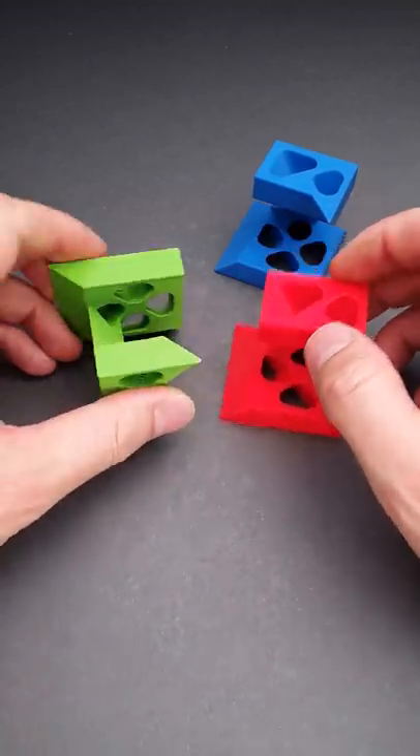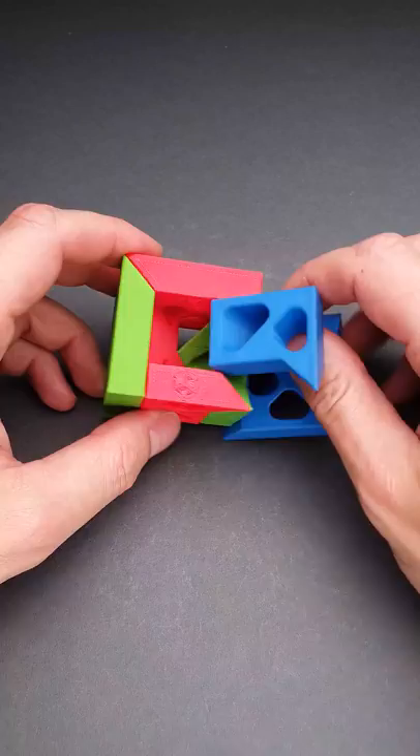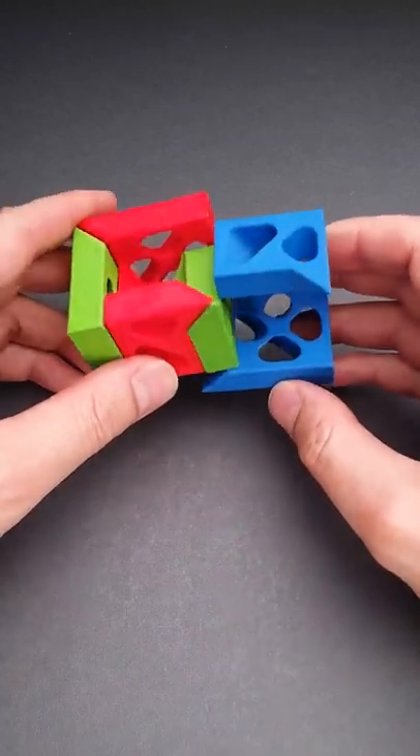The assembling will be a little bit more challenging. You can easily find the way how to put two parts together, but then you have to figure out the way how to squeeze the third piece inside.